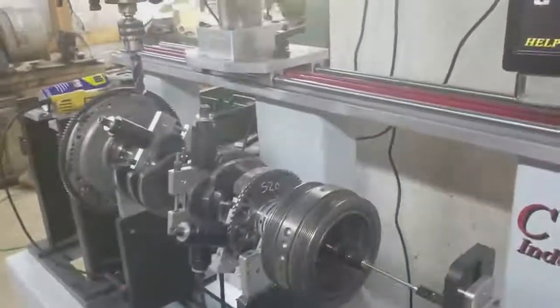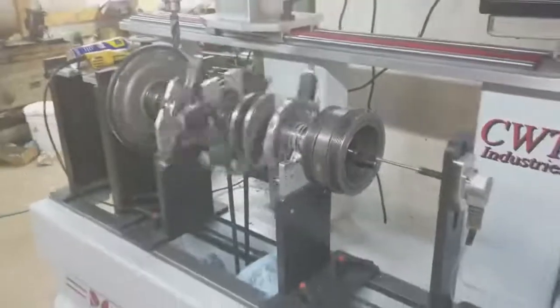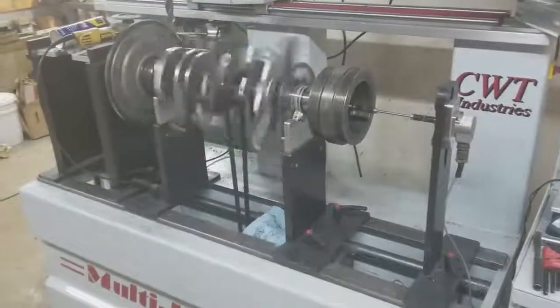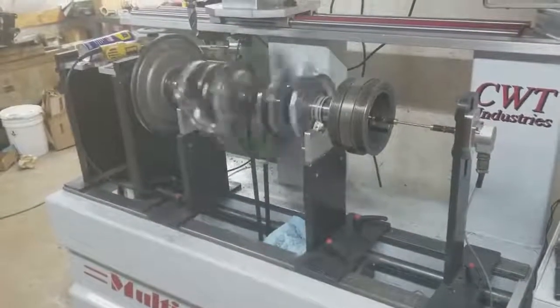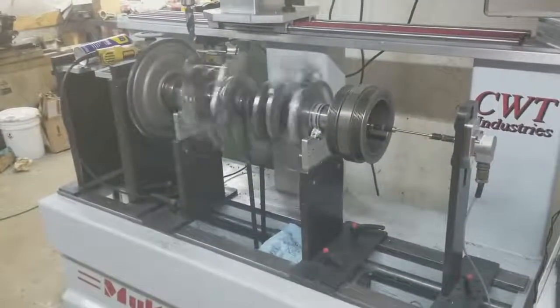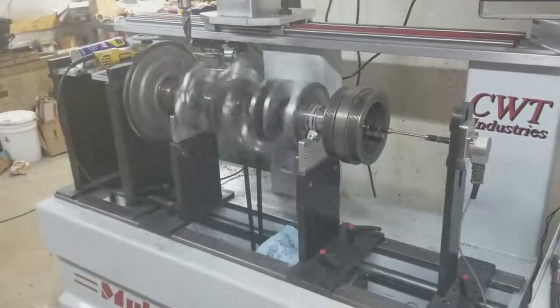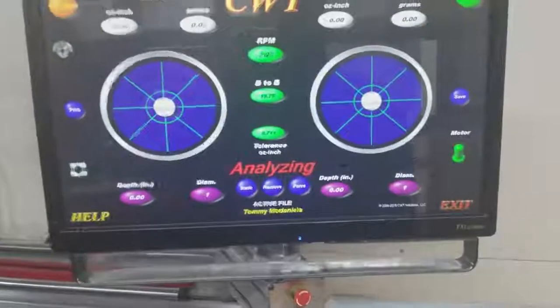Hey guys, it's Kaz at Diesel Doctor and today we've got a 6.4 on the crank balancer. The more you balance these things, the more you'll realize some of the things that you start seeing on them. When a crankshaft is becoming closer in tolerance, it'll just get whisper quiet — you don't hear the noise and vibration off the stanchions. This one here, we just balanced. I just ran the last pass on it.